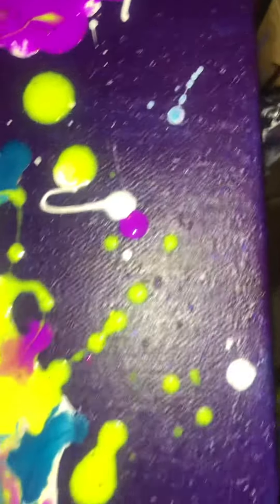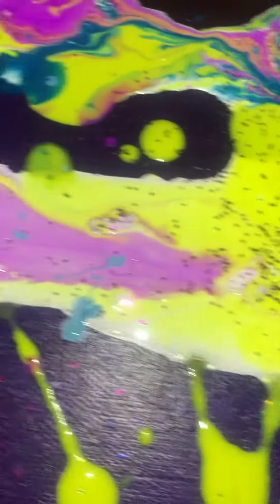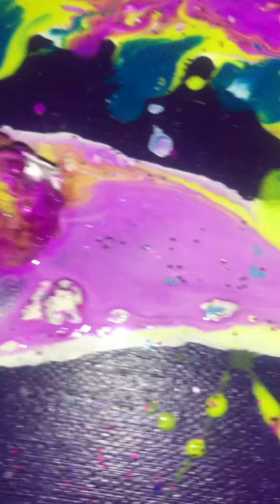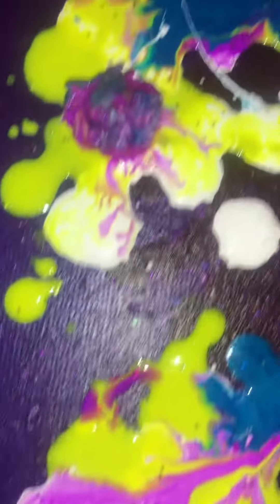I will put it in the description. I want some gold glitter and some blue and purple. The colors from the flowers are melting and blending in with the paint. And I burnt it a little bit so I can get some cells and a little more blending.